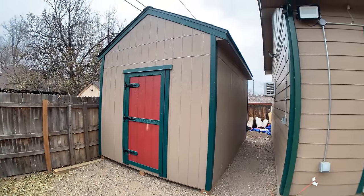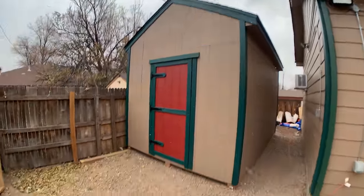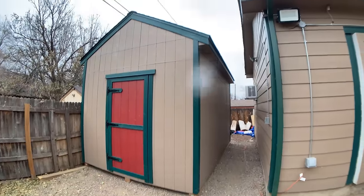Hi, my name is James. Welcome to King's Fine Woodworking. Today is part four of our shed building series, where we are going to frame out the roof, finish off the siding, and trim out the whole shed.